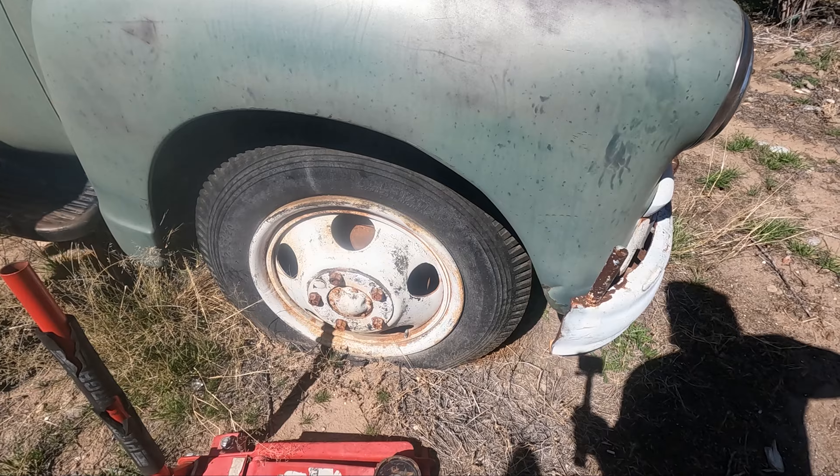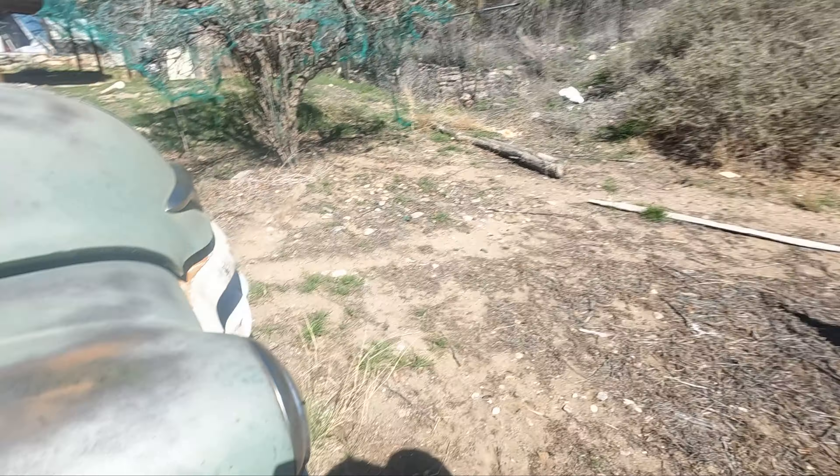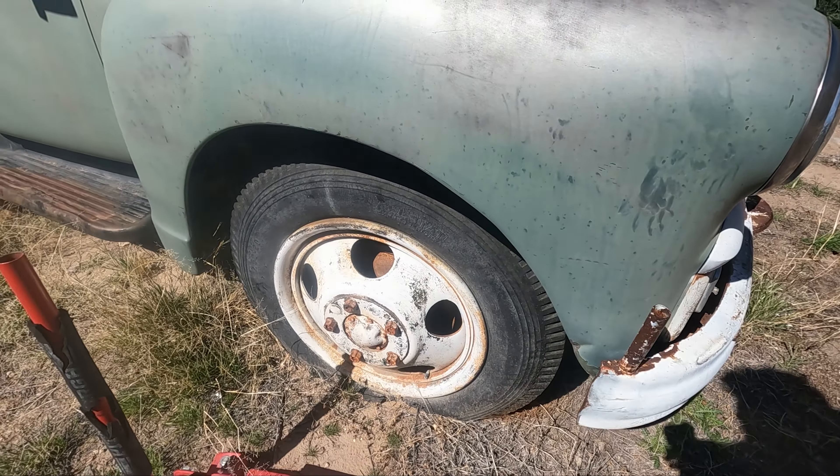I don't know if we brought both big enough sockets — apparently we may not have big enough sockets. Try this one. No, it's bigger than a one inch. Yeah, we didn't bring a big enough socket. What size socket do we need for these? Bigger than one inch. For a 6100, this thing still has a straight six in it like my Nova.